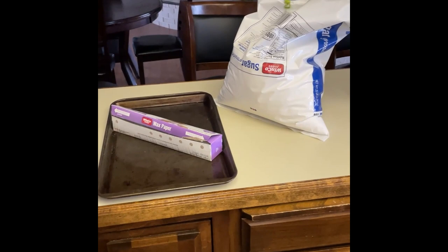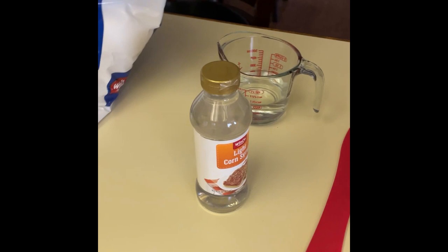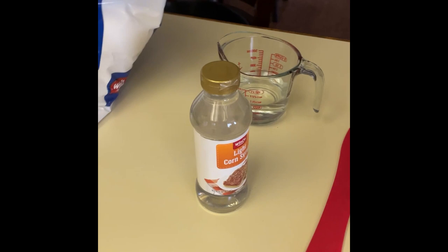You need pretty basic ingredients to make a candy board. First you're gonna need a cookie sheet lined with wax paper. The cookie sheet should be no deeper or wider than the top of your hive box. You're gonna need eight cups of just regular granulated sugar, one cup of corn syrup, one cup of water, and then of course a pot and a spatula to make it on your stovetop.